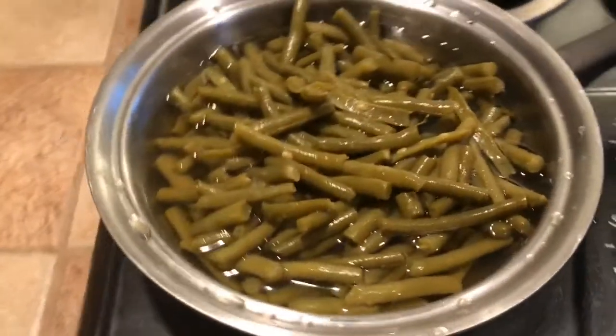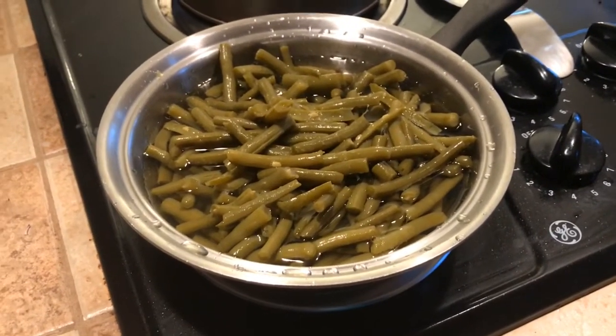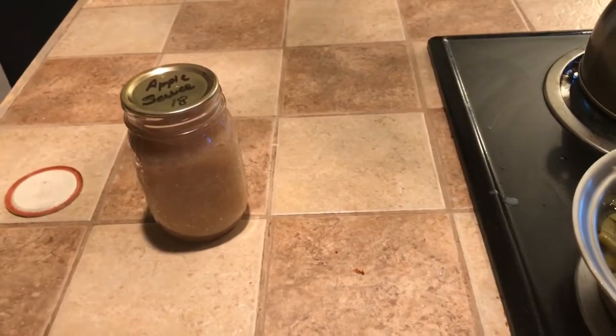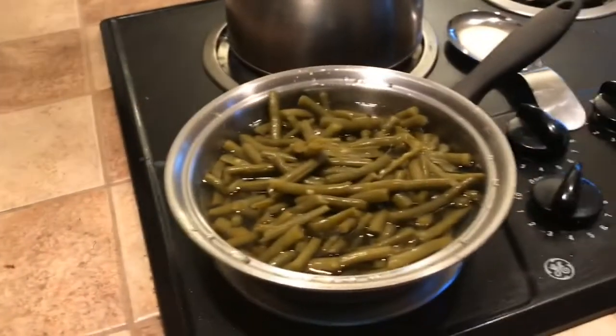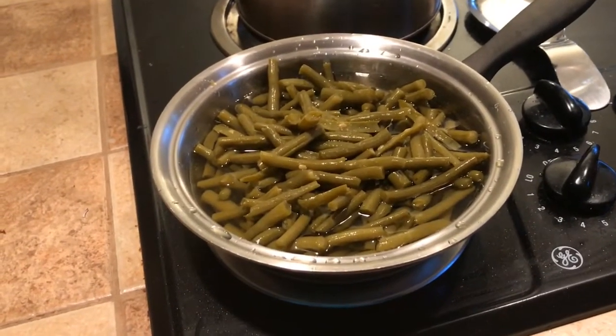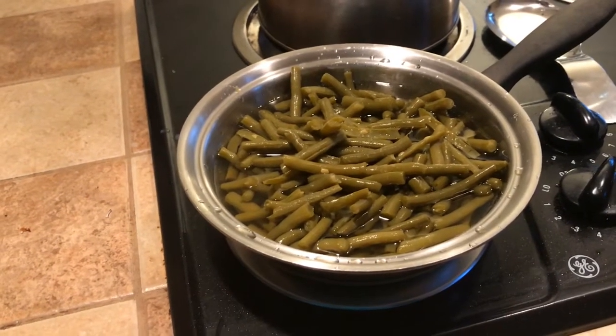We also have home-canned green beans. These came out of our garden last year, so we're still working on those — it did so well last year. I'm heating those up. We also have some homemade applesauce to go along with it. So that's pretty much what's for dinner tonight: smoked pork ribs, green beans from our garden, applesauce that I made myself, as well as the mashed potatoes.